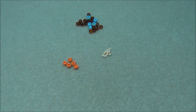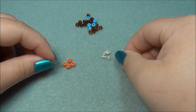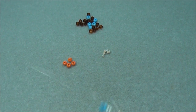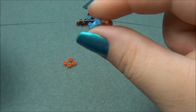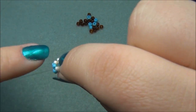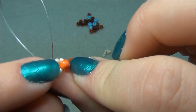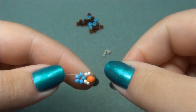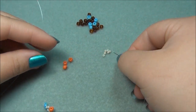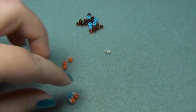Now I'm going to take one of my strings — I'll do the red one — and pick up 2 11-aughts, 1 6-aught, 2 11-aughts, and cross through the 11-aughts. Now we should have this. We need to reposition our string. I'm going to take my red string, which is the inside string, and go through this blue seed bead right here. Now on this string, I have to pick up some new beads — a 6-aught and 2 creams — and cross through the creams. Bring that down and we should have this.